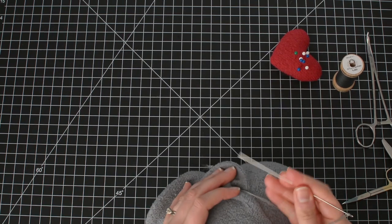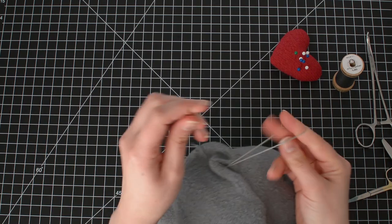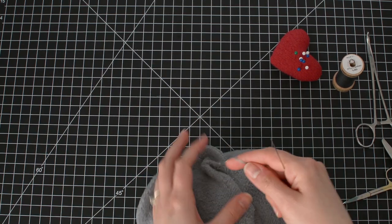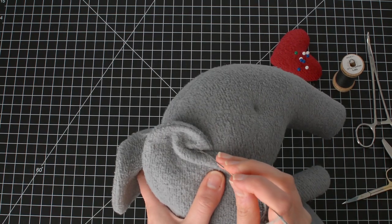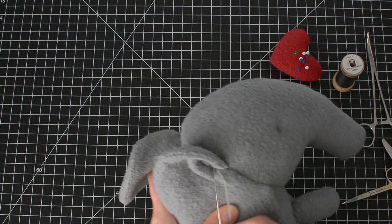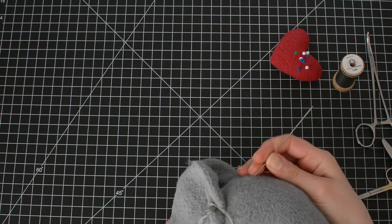I have one knot — I'm going to make a second knot to make sure it's secure. Then pass the needle back into the head and bury the thread tail.